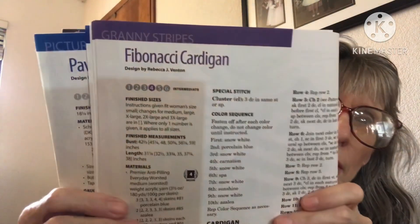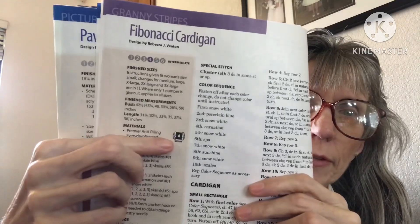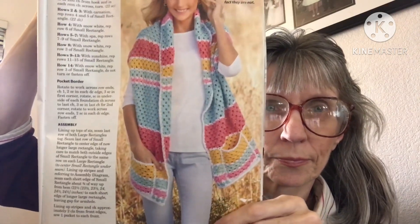The next pattern — I probably butchered the name — is intermediate, four weight. Look at that, it's very spring and summer. I love the pockets. It's a nice wrap to wear on a cooler spring day, a spring night, or in early summer when evenings get cool. Really pretty, and here's a back view.